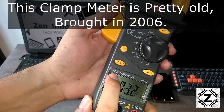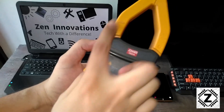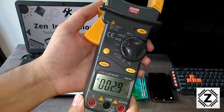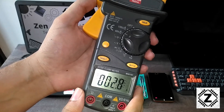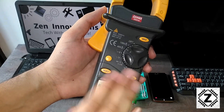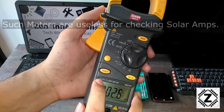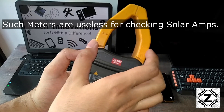This is an AC/DC clamp meter — basically a true RMS clamp meter which comes with a Hall effect sensor. If you want to buy good clamp meters like this, you will find links in the description below. Lately in the market I have seen a lot of cheap clamp meters, and the problem with them is that they can only measure AC amperes on the clamp — they cannot measure DC amperage on the clamp.